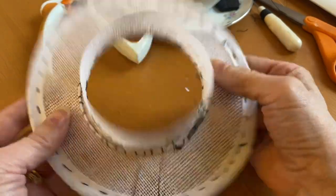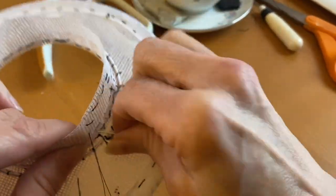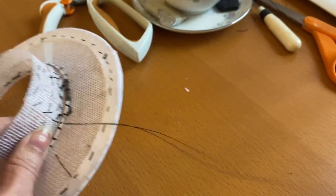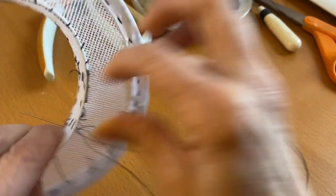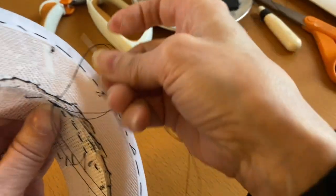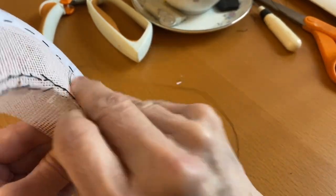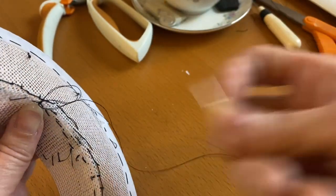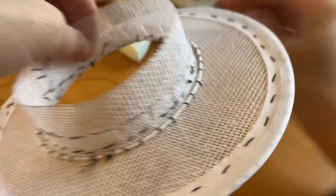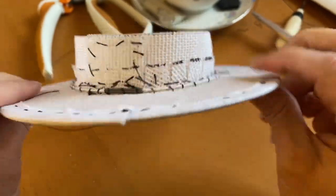Okay, so now you've got your band attached — it's starting to look like a hat! Tie that off. Voila, we now have our head sizing band and our buckram.